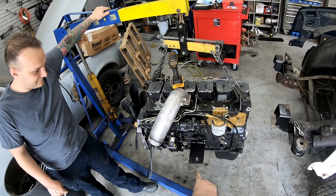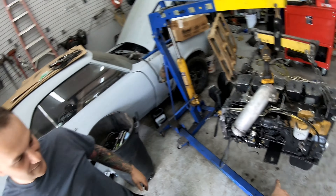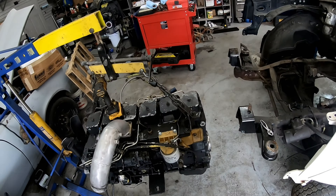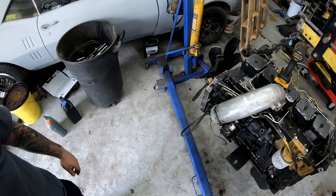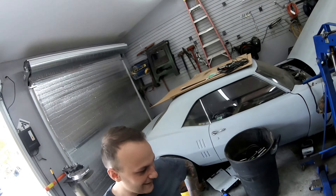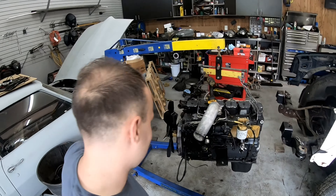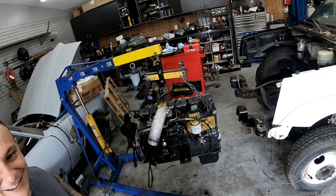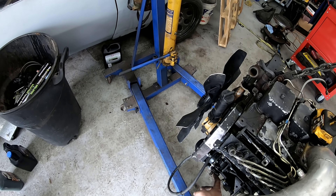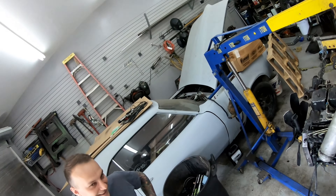Alright, so first thing we need to do is take these plates off. Those are nice and beautiful. So first thing first, we're gonna take those off. Did you notice that the power steering pump looks an awful lot like the power steering pump we just pulled off? I like that a lot. I believe that one right here should thread right out — we should be able to thread in the one that needs to go to it.